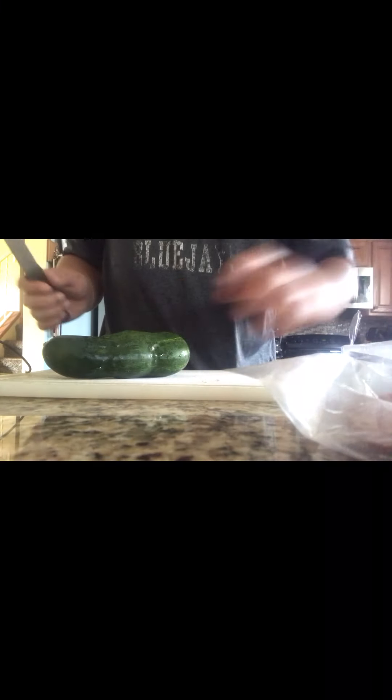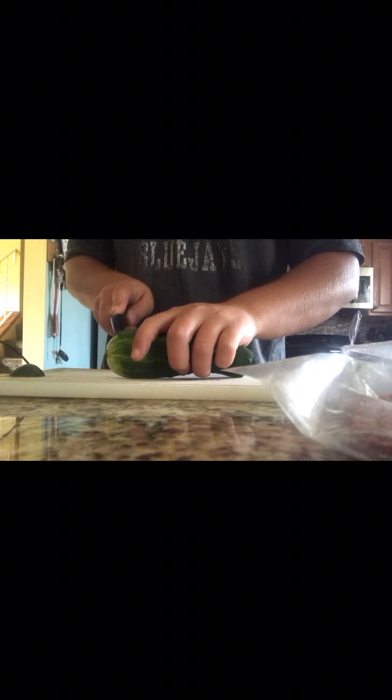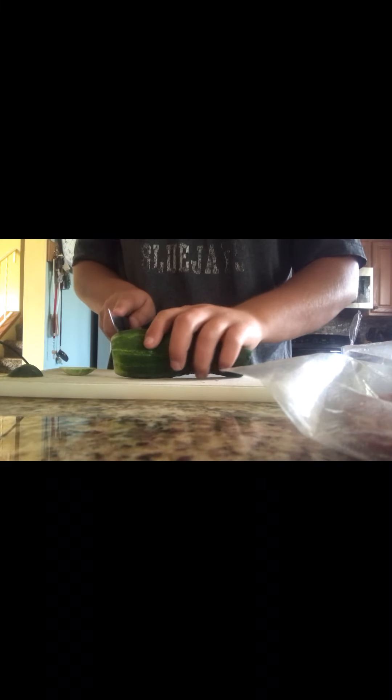For right now, all we're going to do is set the crackers off to the side and cut up the cucumber. I don't feel like peeling it because peeling it just takes an excessively long amount of time.